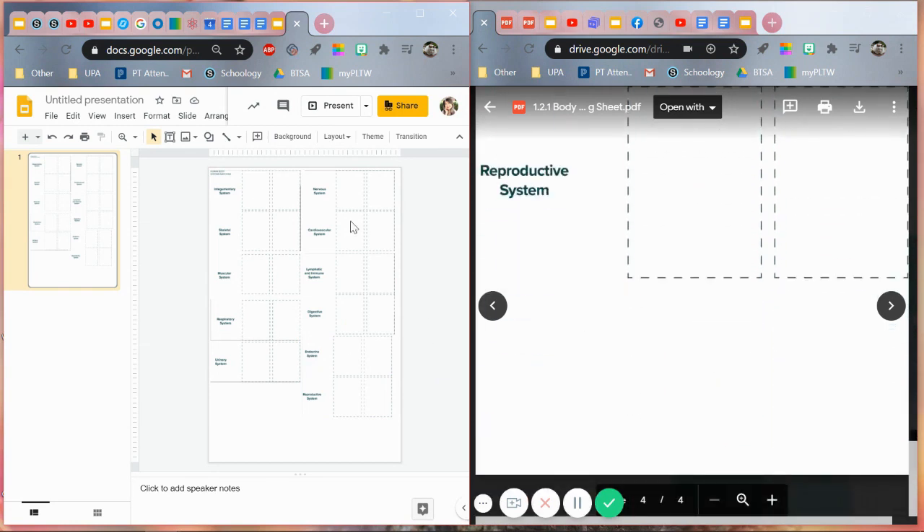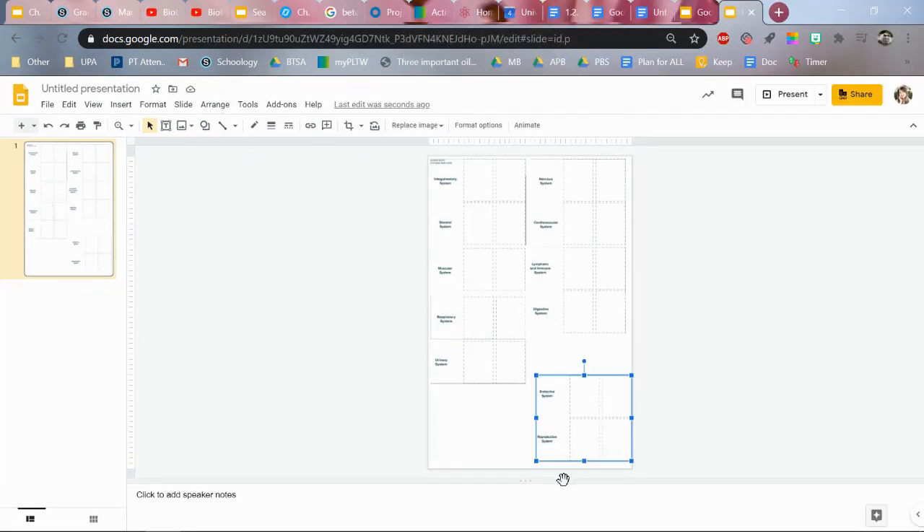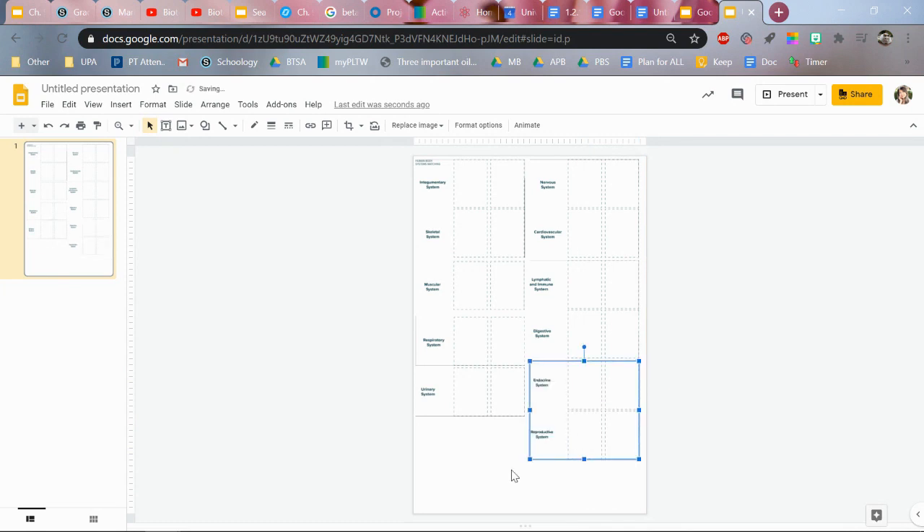So we have a total of 11 — 2, 4, 6, 8 — we have 11 of these. Which means if I just reorganize this, I'll have room for some other stuff that I can put on the sides.